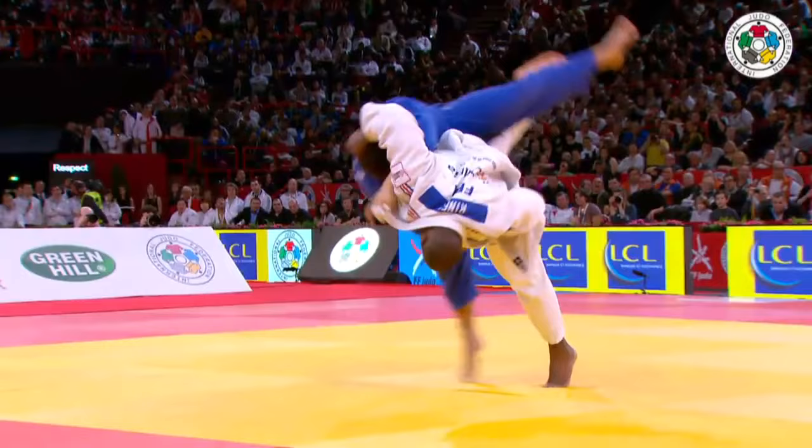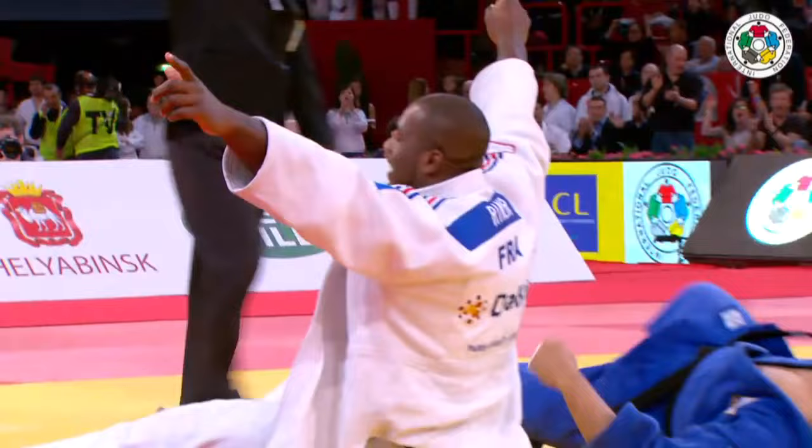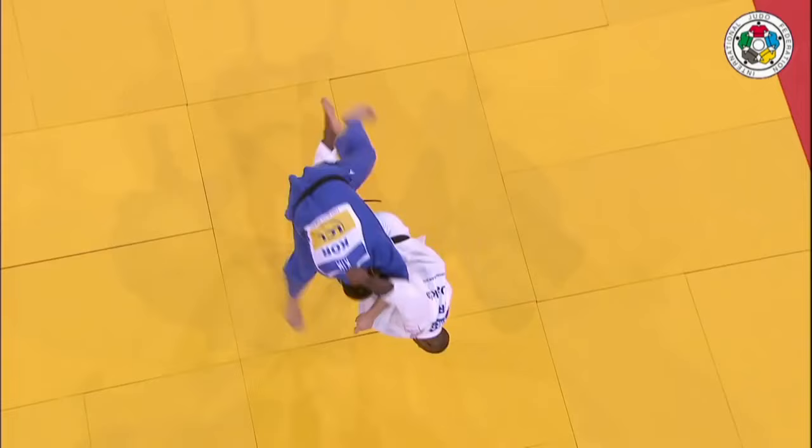Watch the left leg. Absolutely beautiful for a big man. That was in slow motion. He puts it exactly where it's supposed to be. You could mark a cross on the ground where he's supposed to put that support leg, and he bangs it there.